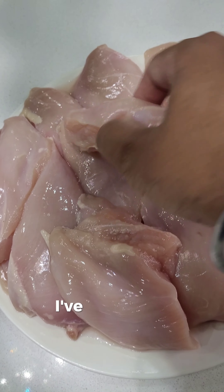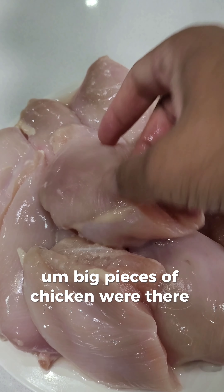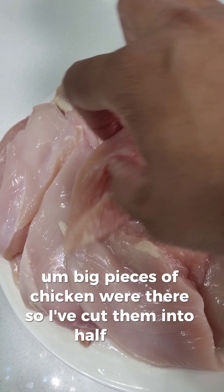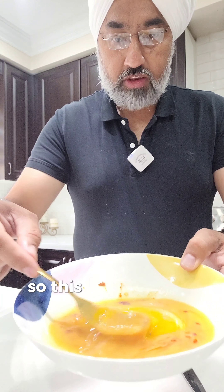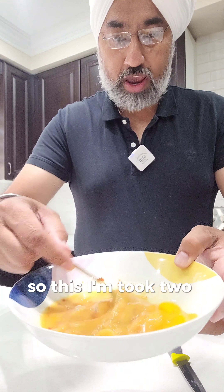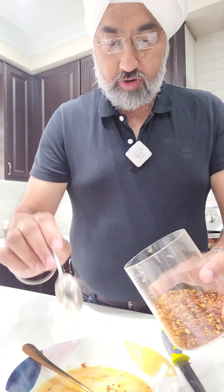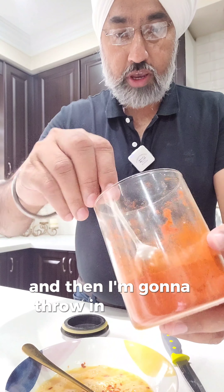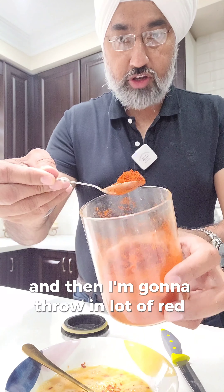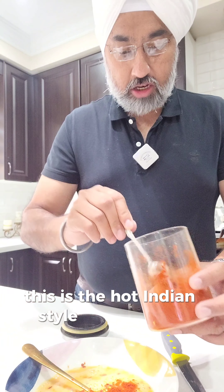The chicken is already cleaned — big pieces were there so I've cut them into half. I took two eggs and I'm gonna put a lot of red chilies into it, and then I'm gonna throw in a lot of red chili powder. This is the hot Indian style chili powder.